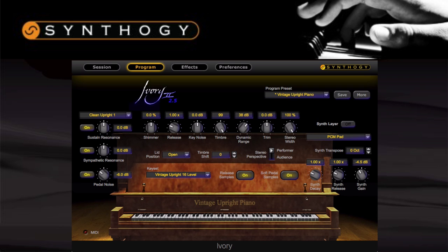Moving on to the vintage upright — this is a classic 1914 Hume upright that has a long ringing resonance to it, which sounds great in higher registers, making it perfect for vintage rock or blues.